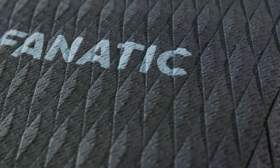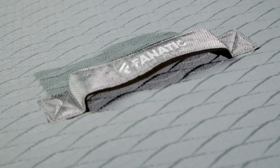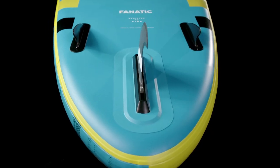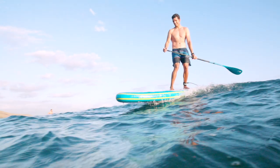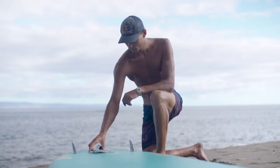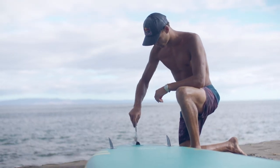Both models are equipped with a grippy diamond grooving deck pad, a soft comfortable carry handle, a deck net to secure luggage, and a removable fin. The Fly Air Premium features additional side fins for extra grip and maneuverability when catching smaller waves, and our new click fin, which just takes seconds to attach and remove.